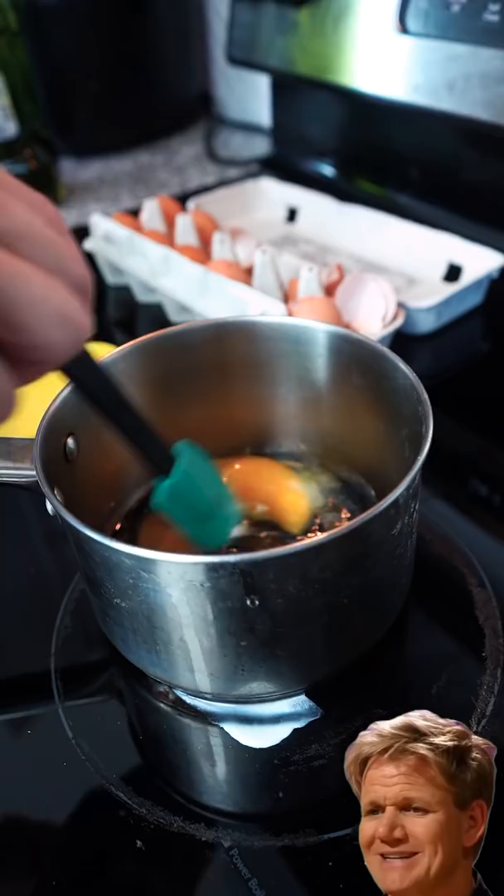Today we're going to be comparing an egg recipe from two of the best chefs on the planet, Gordon Ramsay and Jamie Oliver. Three eggs in the pot, nice nub of butter, gonna whisk that together.